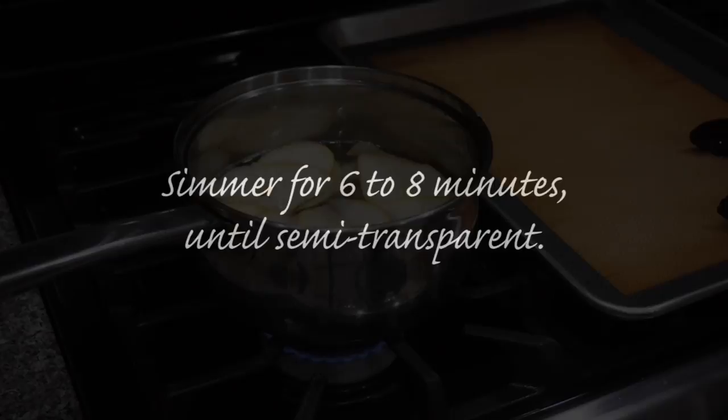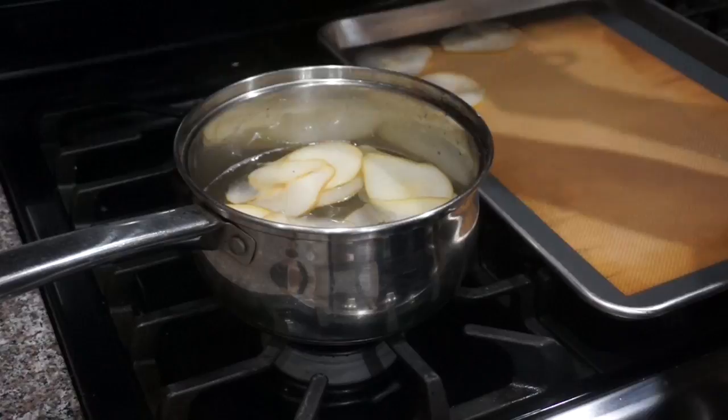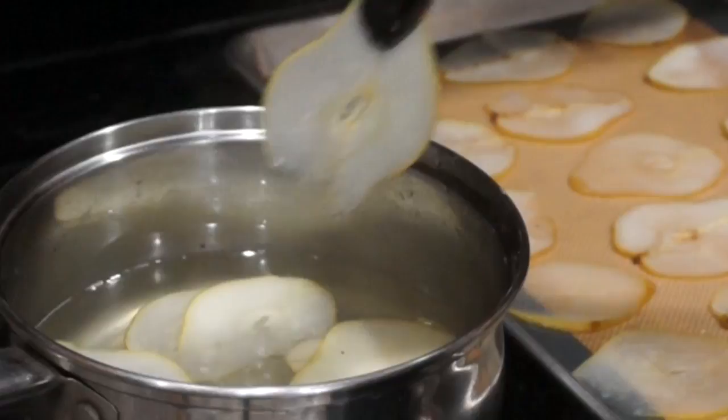You can see how Bartlett pears really hold their shape. Any other kind of pear I've found gets a little too mushy for this process, so I recommend Bartletts. Go ahead and get as much of that simple syrup off as you can — you can see how nice and thin this pear is. I want to get all the simple syrup off to make sure it's going to dry out as quickly as possible in the oven.